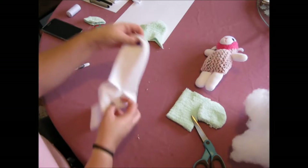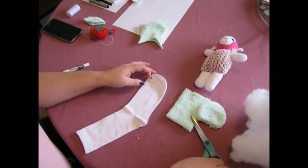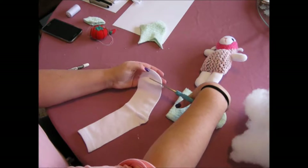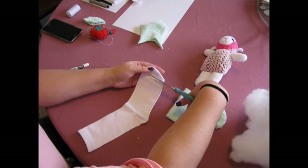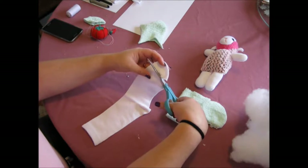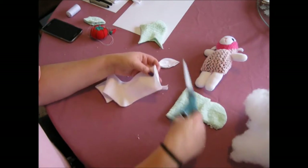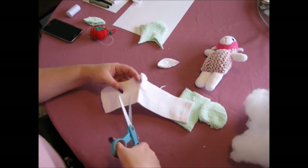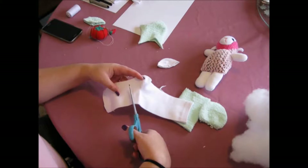Then get your white sock. You need to cut as close to the toe as possible because we need the length. Then cut it about here.